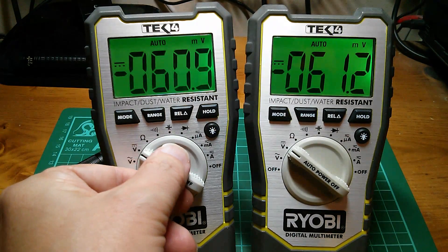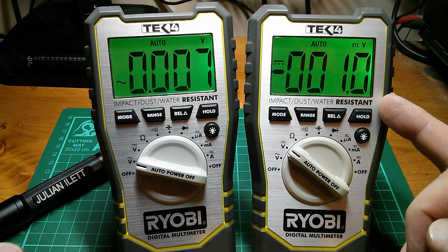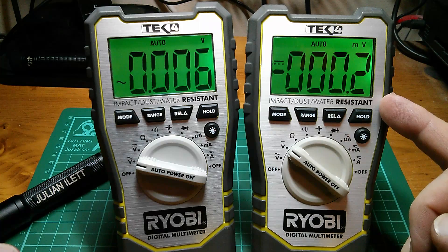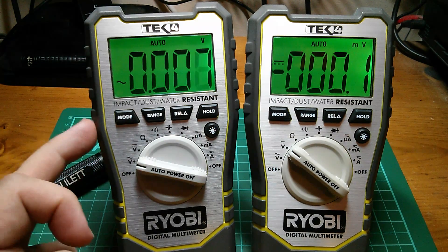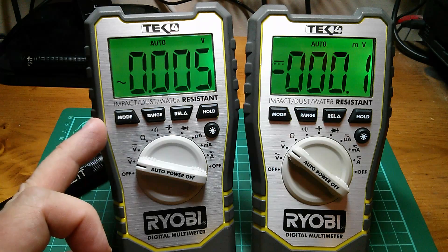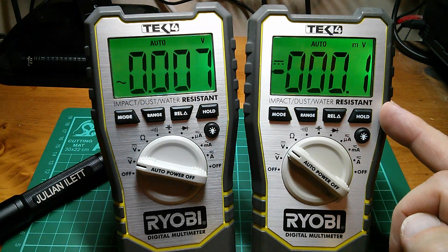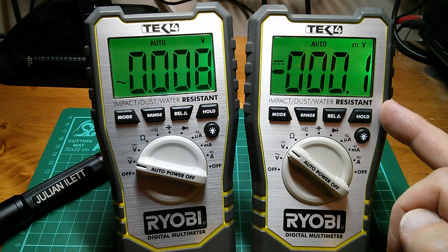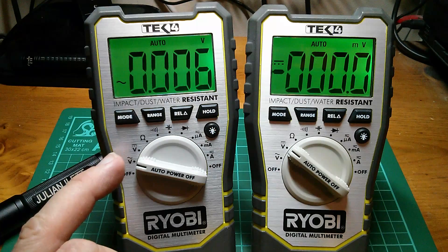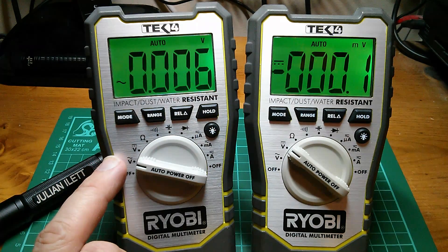But if I put one of them to AC volts, the one that's on DC volts tracks very quickly back to zero. Now there's also a peculiar offset on the AC volts reading - it's quite small, but it's there. But because that has tracked back to very nearly zero, to my mind that must mean there's some kind of impedance - an impedance or a resistance - on the input of this meter when it's in AC volts. So let's measure that.